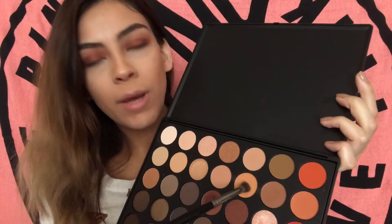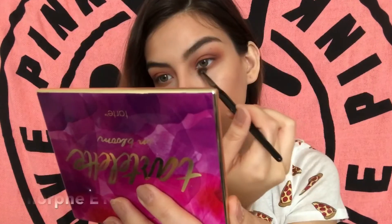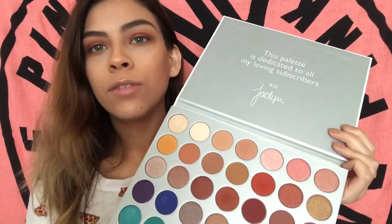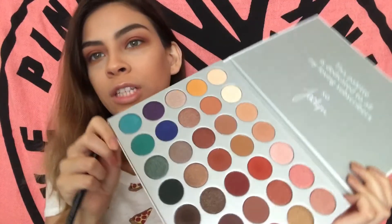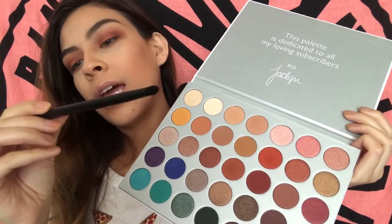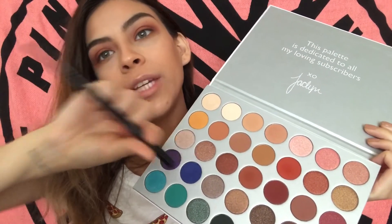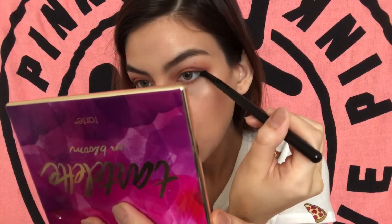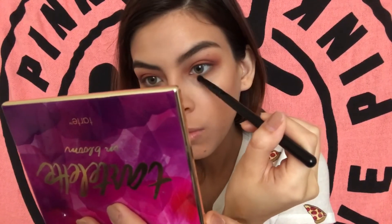For my bottom lash line I'm just going to go back in with this color right here. Just for a pop of color, I'm taking my Morphe and Jaclyn Hill palette and I'm going in with this green shade — this is a B18 by Morphe. I'm going to keep this as close to the lash line as possible and then blend it out.